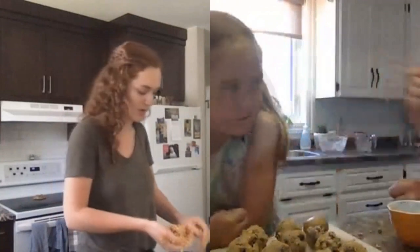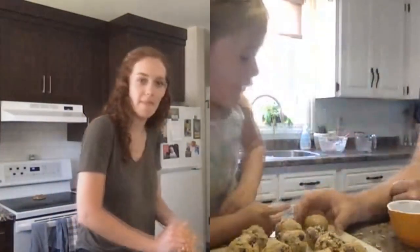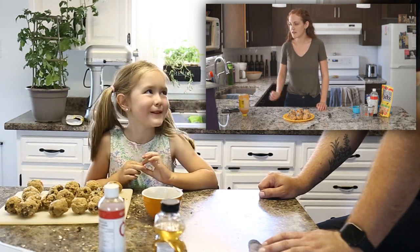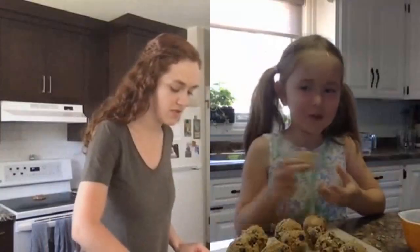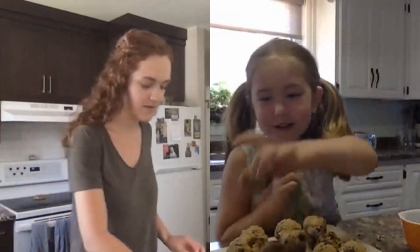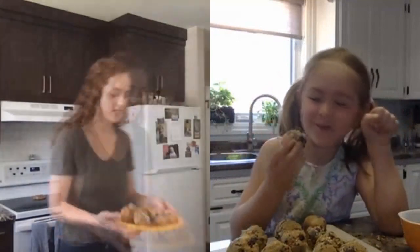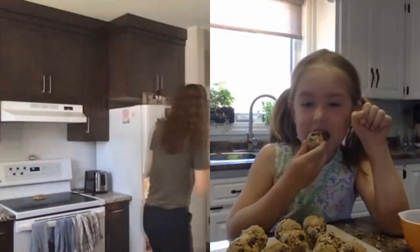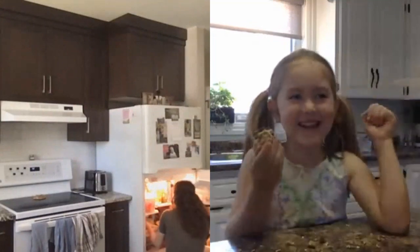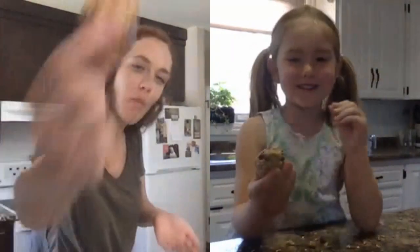They're in between like a golf ball and a tennis ball maybe. Mine's a perfect ball. Yours is quite smooth. Now we put them in the fridge. I'm gonna eat one before we put them in the fridge. How's yours? I got a lot of Smarties in it. Actually, I want this one — it has a lot of chocolate chips in it. Nice, that's a good choice. Alright, into the fridge they go. Cheers.